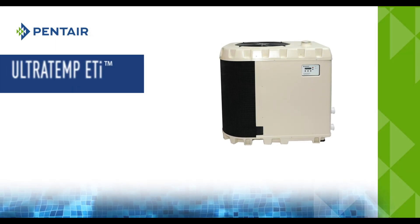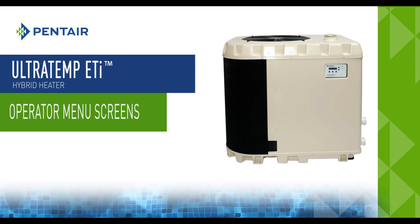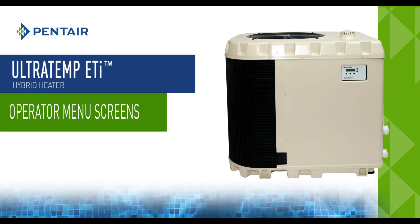Welcome, and thank you for selecting the Ultratemp ETI Hybrid Heater. In this demonstration, we will navigate and operate some of the menu screens of the Ultratemp ETI Hybrid Heater.